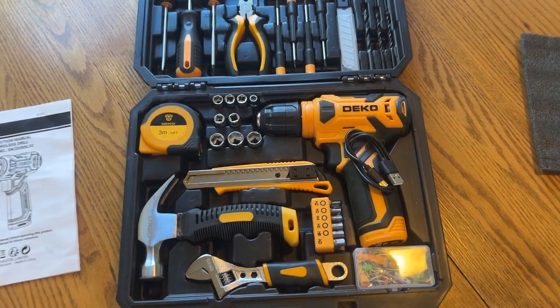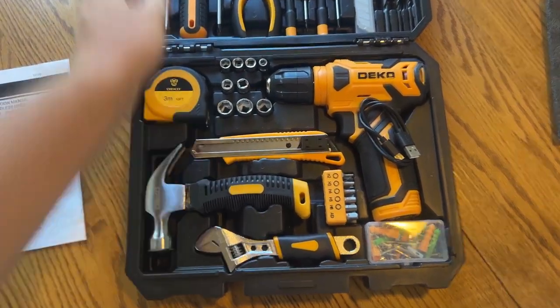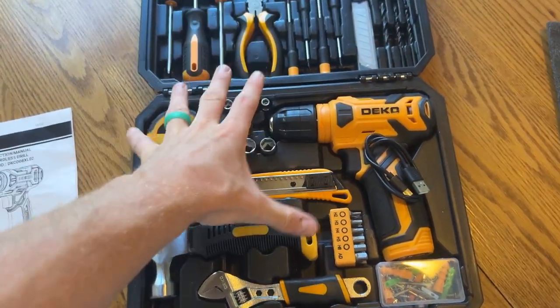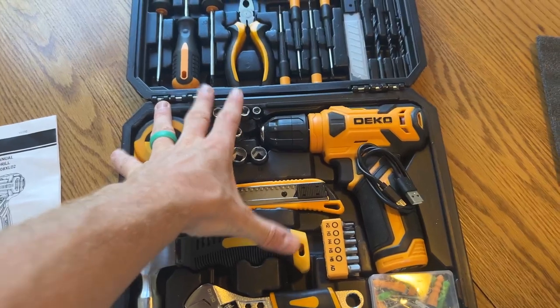Hey there guys, Tucker here, back with another video review. Today we are going to be reviewing this awesome Deco toolkit. This thing is awesome — we really enjoy having these inside of our car.